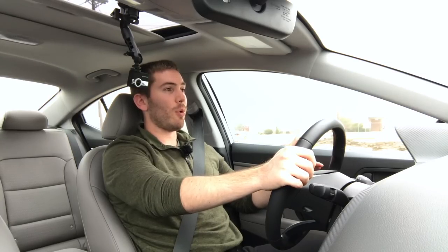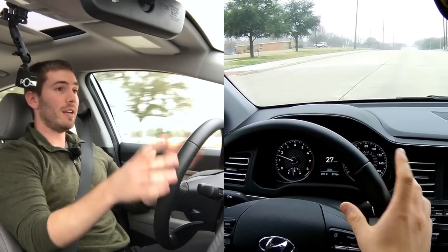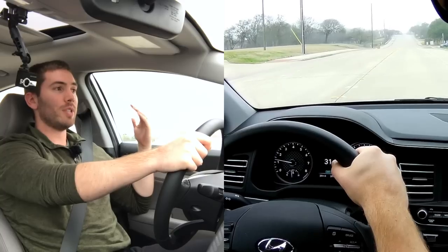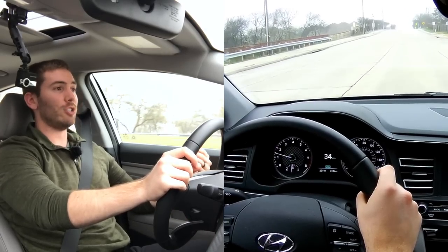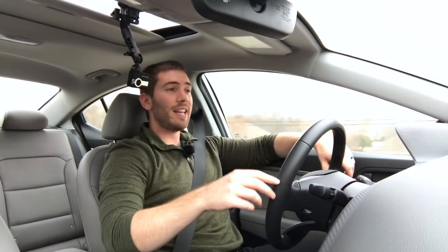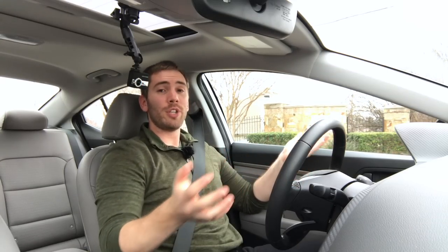Hyundai is giving people a lot for their money, and Hyundai and Kia have both been fantastic value brands. There are still some things that bring it down a little in terms of quality, but I haven't had any rattles and I've been getting about 35 miles per gallon combined city and highway — more impressive than I was expecting. Let me know what you think of the Elantra below and what you would pick in this class. I've also driven the Mazda 3, Honda Civic, and Corolla hatchback, so check those out. Thanks for watching — subscribe for more videos like this.